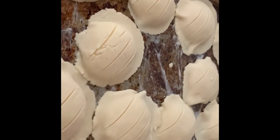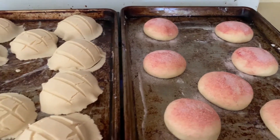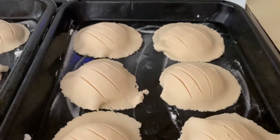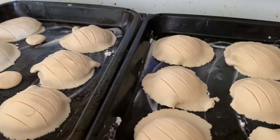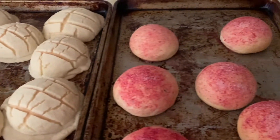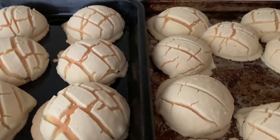Now we let it rise for 30 minutes. Now 30 minutes have passed and I think they're ready to go in the oven. I'm going to put them in for 15 minutes. These ones are the ones with milk — I'm going to wait for them to rise 30 minutes and then put them in the oven for 15 minutes. 15 minutes later, I took them out of the oven and I think they look okay. The milk and non-milk ones are done, and the red ones I already have in the container. Thank you for watching the video — see you next time, bye!